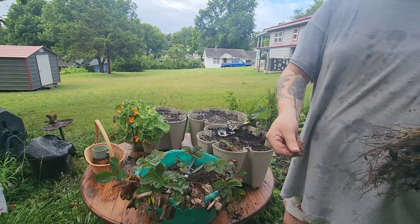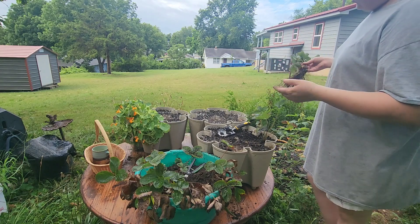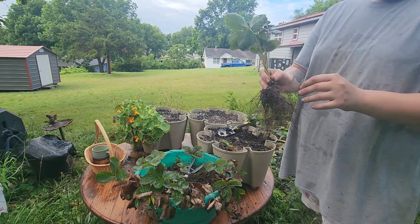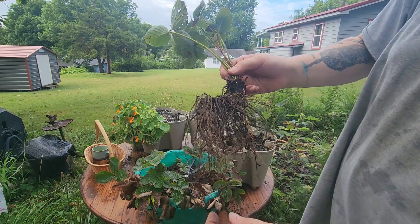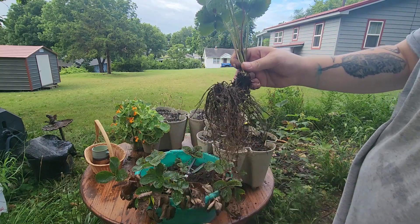I'd like to talk to you guys about Zion but I'm not sure if you can hear me because of whatever the heck is driving around. This one has a giant root system — that's great, that should transplant just fine.